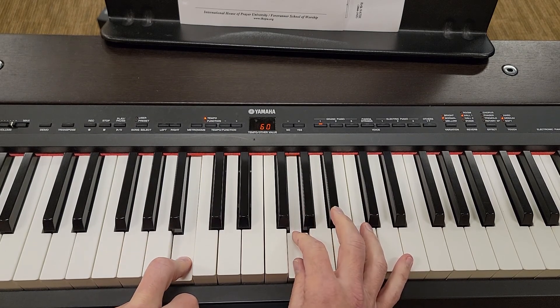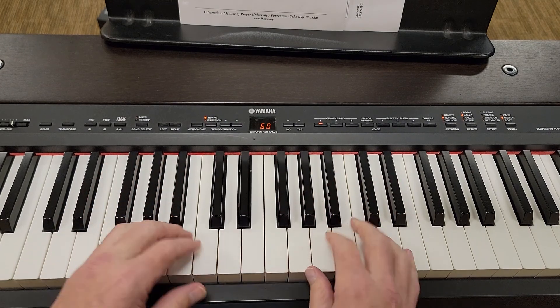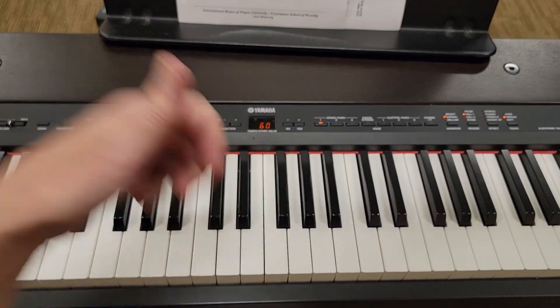Okay? We're taking a section that you've already put together and played really well, and we're adjusting it. So just be careful with it. It will sound fine the more you practice it.